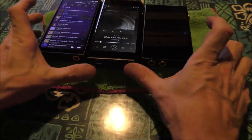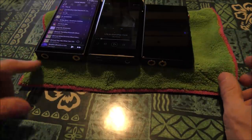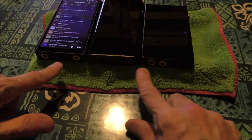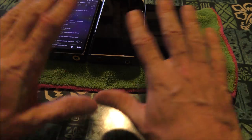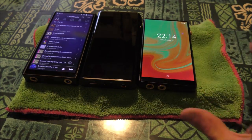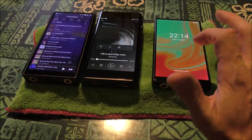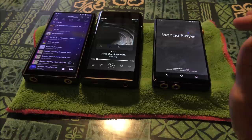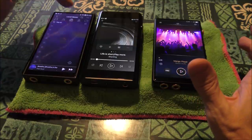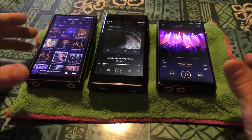The DX160 and the M11 kind of emulate the Sony WM series with the gold rim around the outputs, which I think is cool. The Shanling doesn't have that. I believe these are all USB-C — this one's on the other side. These are very similar devices; the difference is going to be in the navigation and how effective the player is. This one has Mango Player, the Shanling has its own OS, and iBasso has its own player, so these are totally different GUI experiences. Sonic differences are probably going to be very subtle.